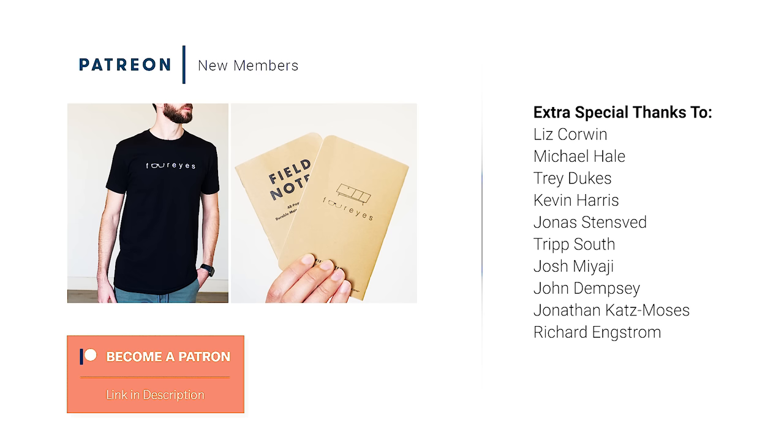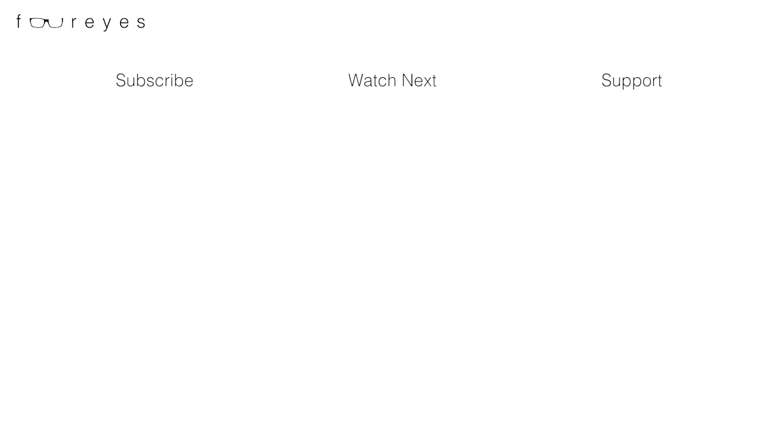If you want to find out more about how you can support the show and grab a t-shirt and some other goodies, click the link in the description. I'll see you in the next one.